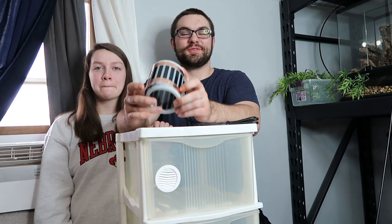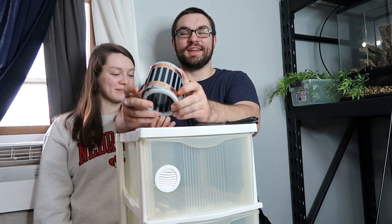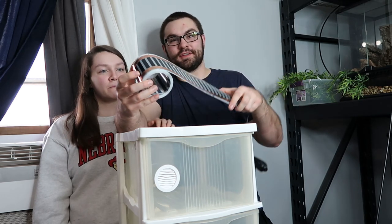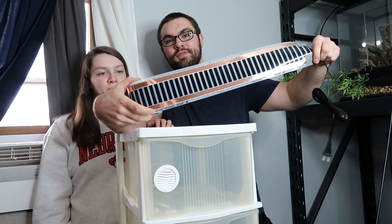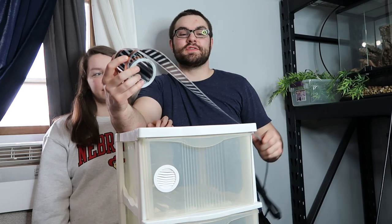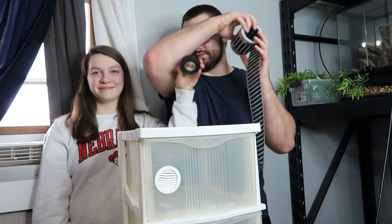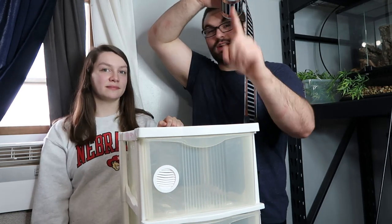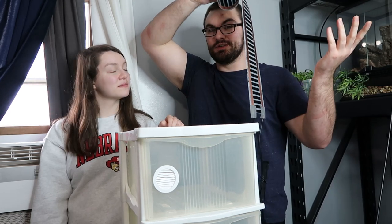Now that we've cut all the holes we needed for ventilation, what we need to do is put in the heat tape, because leopard geckos need heat to survive. We got this heat tape — we ordered it online from Reptile Basics. We're going to put it on the back of our racks and then use this electrical tape that Megan has here, which is rated for 176 degrees — which you're never going to reach anyway. So it's going to be okay and it'll work.